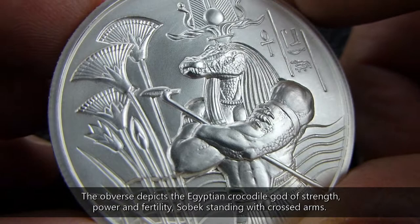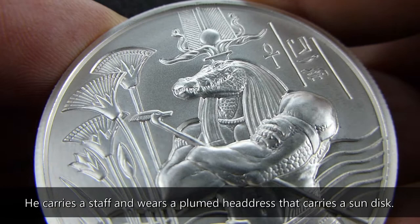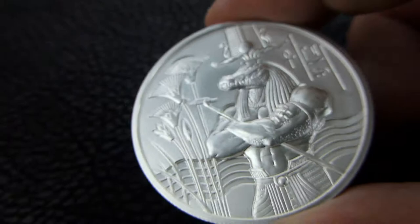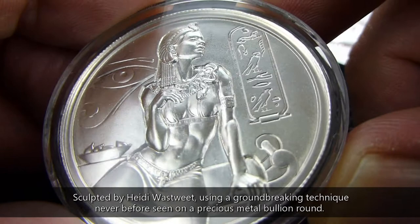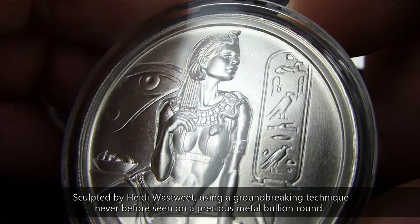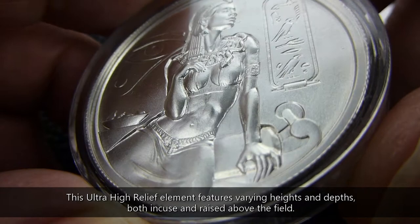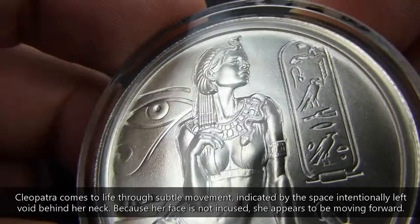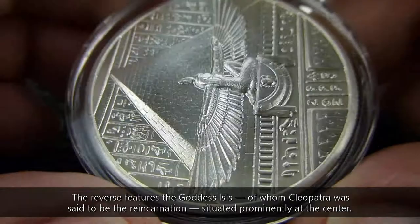This is a really nice looking round. I'm going to put a link in the video to the Provident Metals video that they did — they're going to have the mintage numbers on the others. The first one was Cleopatra, all done by Heidi Wastweet. This one and the second one were minted by Elemental Mint, and it was the first time that Provident had attempted this Encus and Raised Ultra High Relief technique.